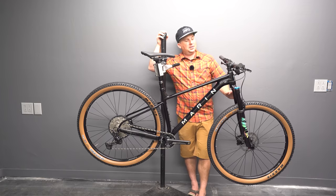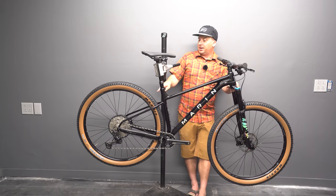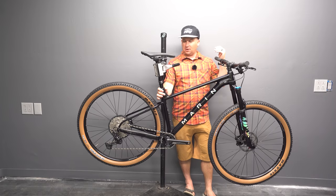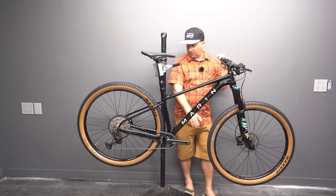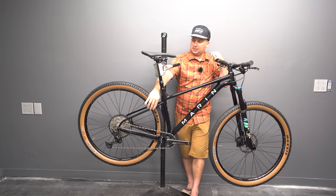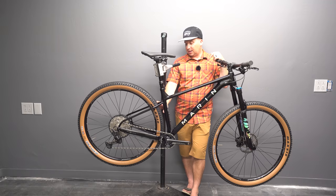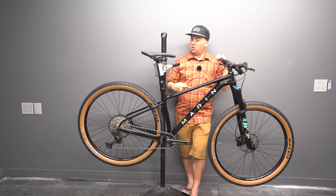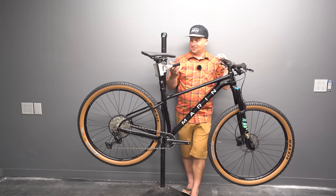It cannot be overstated how big of an upgrade this is over the Team Marin I. It's also got an XT derailleur with full SLX 12-speed. It's got TRP G-Spec FMR disc brakes, 160 rotor in the rear, 180 in the front. We've got Maxxis Recon Race tires — these are 2.35s. It has really thin seat stays like I love, just like we saw on the Pine Mountain 2.